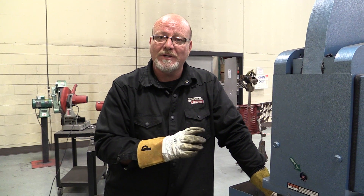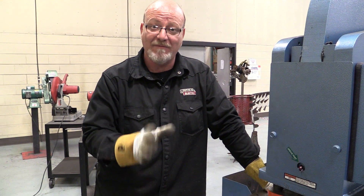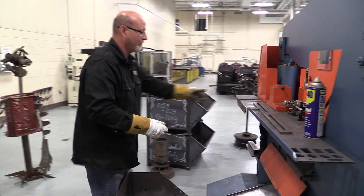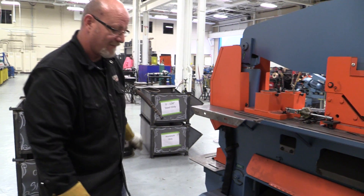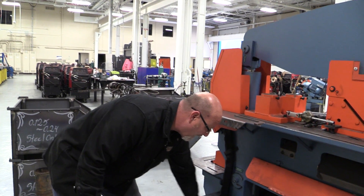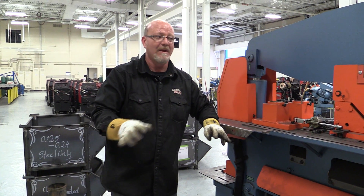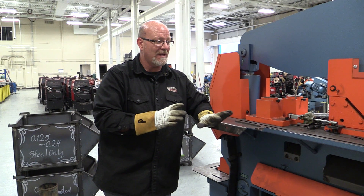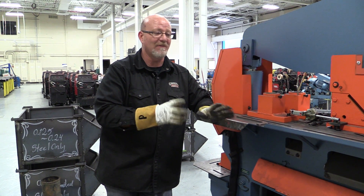There's only one way that happens and it's from misuse. If you don't know how to use a machine, you need to ask your instructors how to use it. Don't just come figure it out — go find them and have them show you. Again, wipe the machine down, keep it clean, keep the metal off it. Grease is the most important thing on this machine. That's how we keep this machine running nice and get more use out of it instead of working on it.